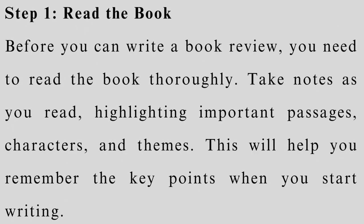Step 1: Read the book. Before you can write a book review, you need to read the book thoroughly. Take notes as you read, highlighting important passages, characters, and themes. This will help you remember the key points when you start writing.